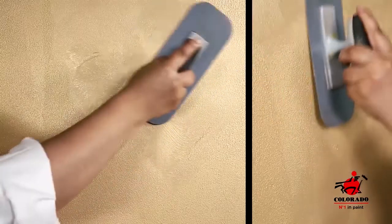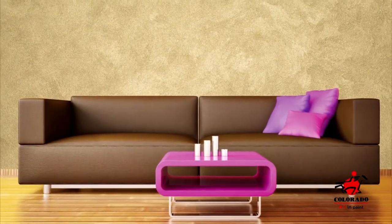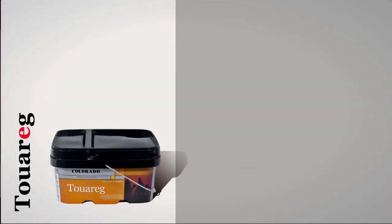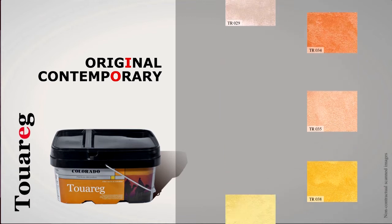Smooth out immediately after the surface with a plastic trowel in circular motions. Beautiful and simple to apply, Tuarag allows you to create sophisticated and warm atmospheres. Tuarag offers you a wide range of original and contemporary colors to suit your tastes and your needs.